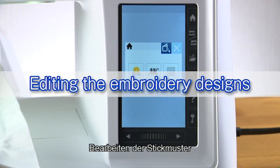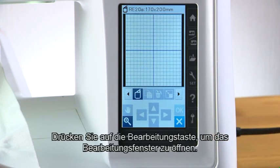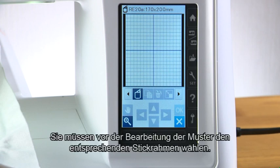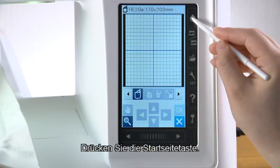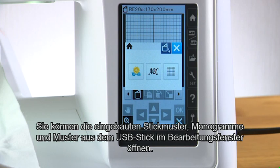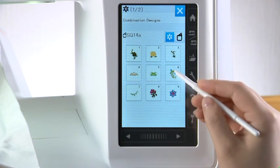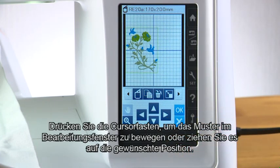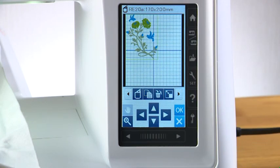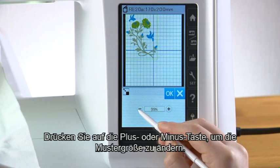Editing the embroidery designs. In the editing mode you can edit and combine designs to create your own original embroidery designs. Press the editing mode key to open the editing window. Select the appropriate hoop before editing the designs. Press the hoop selection key and select the hoop you wish to use, then press the home key. You can open built-in designs, monograms, and designs from the USB flash drive into the editing window. Select the data source for the design you wish to open, then select the desired pattern in the pattern selection window. Press the layout keys to move the design in the editing window, or drag the design to the desired position. To change the size of the design, press the resize key and the resize window opens. Press the plus or minus key to change the design size, then press the OK key.